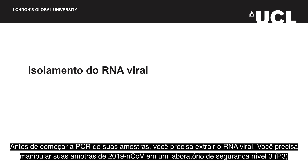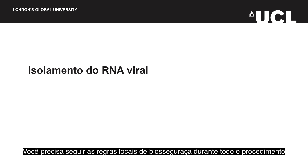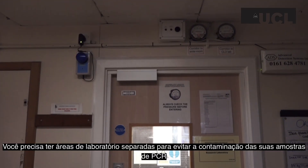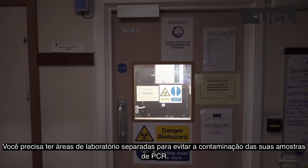Before you can do PCR on your samples, you will need to extract the virus's RNA. Biosafety level 3, or BSL3, conditions including a class 1 or class 2 microbiological safety cabinet must be used when handling 2019 nCoV, as there is evidence it can be transmitted from human to human. You must follow your local BSL3 health and safety rules at all times, and maintain a clean chain of laboratories to prevent contamination of your PCR samples.